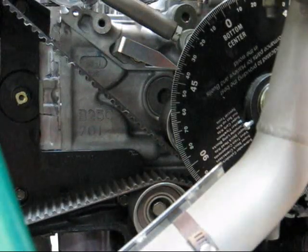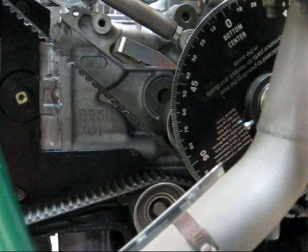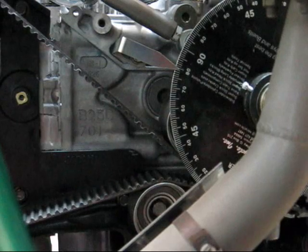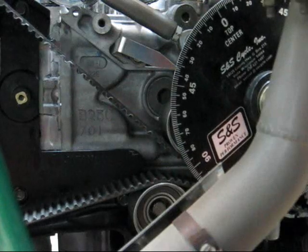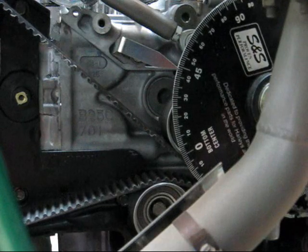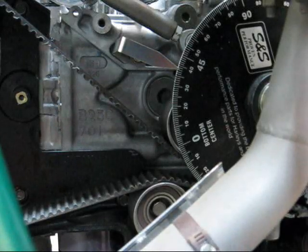Here's our degree wheel with our marker to the left — that silver pointed arrow. It's pointed at 38.5 degrees right now. We have a piston stop in the motor. What we're going to do is bring this around — we already moved the degree wheel around to get the same amount on both sides, so that way we know where our top dead center is. You want to go pretty slow because you don't want to ram that piston into the piston stop; just gently bring it up and kiss it. There's 38.5 degrees, so we know in between these two marks we are at top dead center.